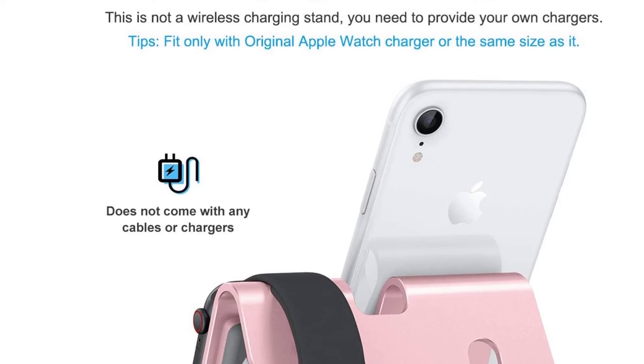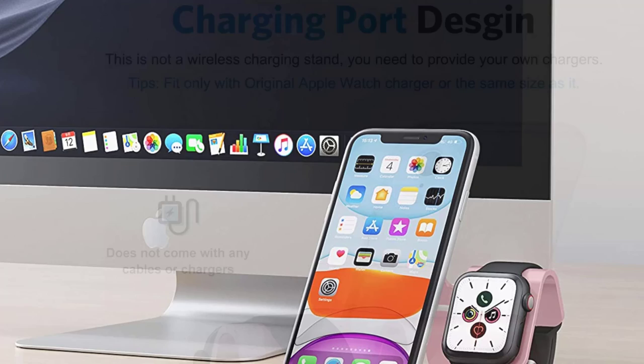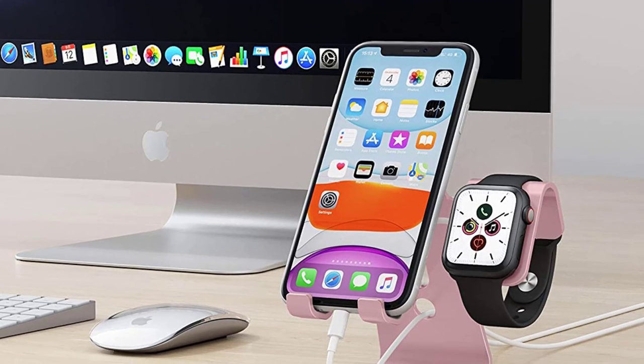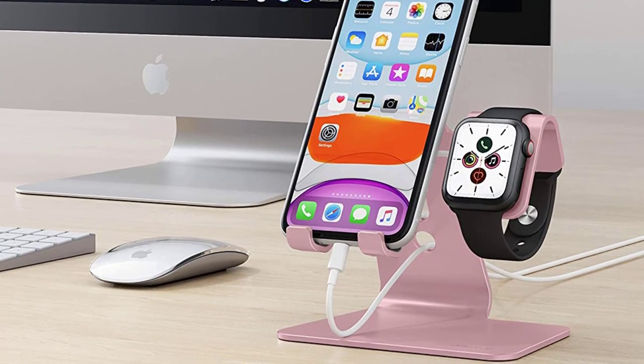The stand is made using 4mm thickness aluminum that is 25% thicker compared to others and is also 3 times more stable, making it the best in the market. The stand holder will offer multiple angle viewing and can be adjusted from 40 degrees to 45 degrees.